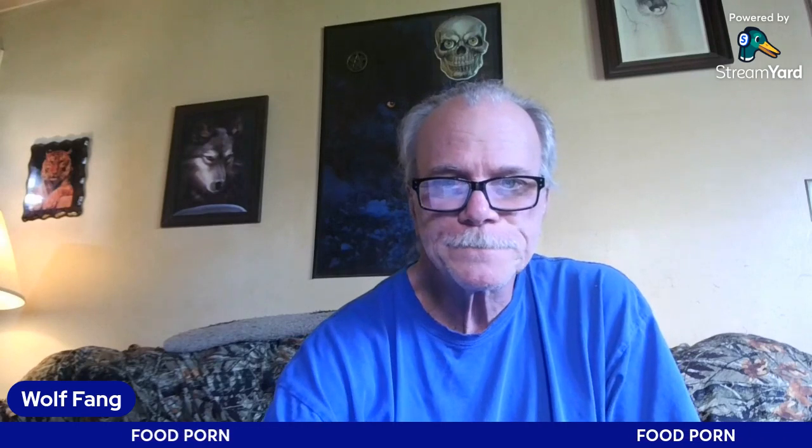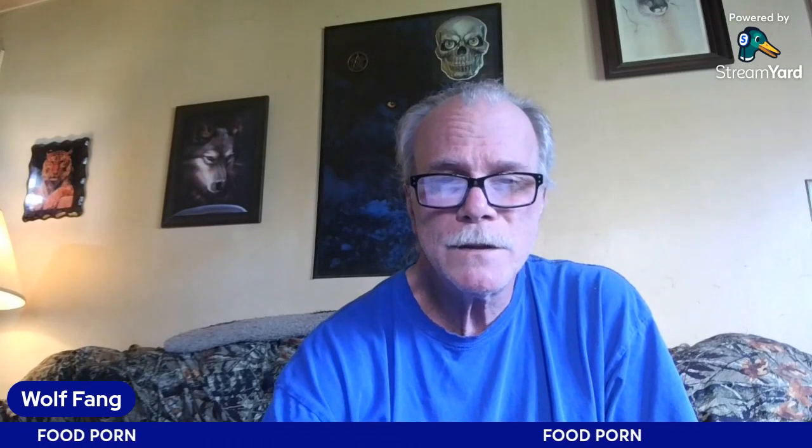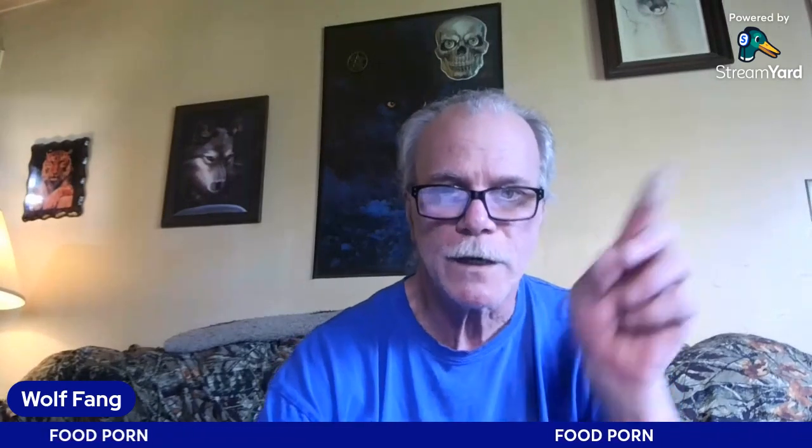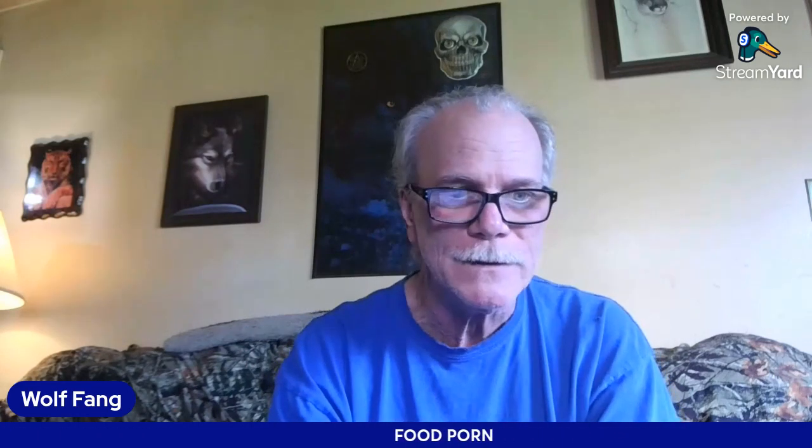Hello everybody, Wolf Fang here. Today is Wednesday, April the 17th — pretty nice day here in Cincinnati, Ohio. We hit almost 80 degrees. It looked like it was going to storm, then the sun came out, then it looked like it was going to storm again. On my way home I actually had seven raindrops hit the windshield. Check out the short I did today — I do a lunchtime walk video — and somebody left a comment telling me I needed to eat a Snickers bar.